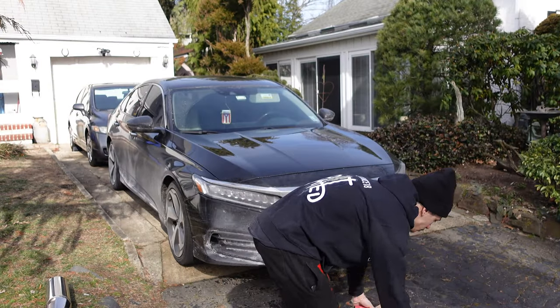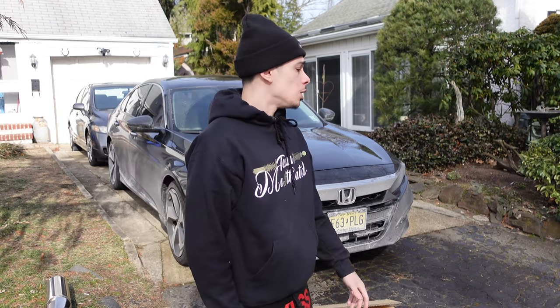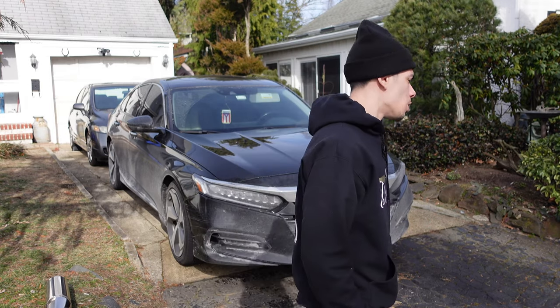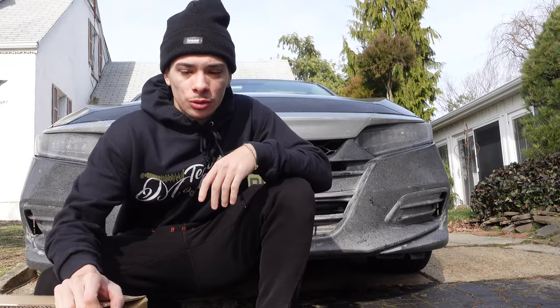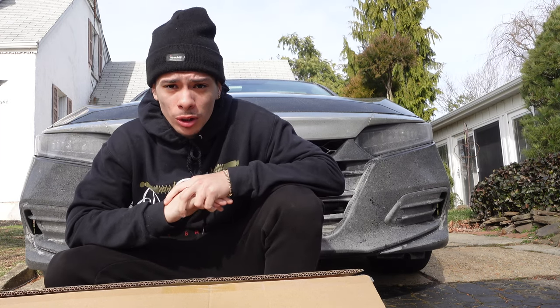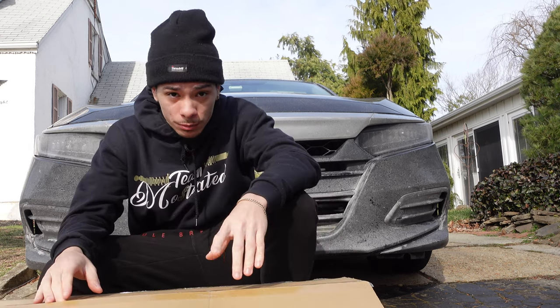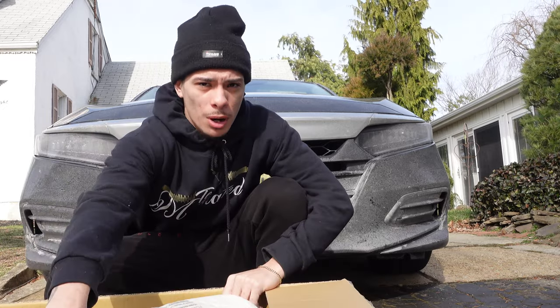I'm going to take these boxes out of my car and show y'all what it is. I just needed to put my camera down somewhere — I don't got a tripod, just a little small one. I already opened this up because I got to be paranoid, and I wanted to make sure it wasn't broken or anything when it shipped. I wasn't going to re-tape it and do a fake unboxing, but I'm about to show y'all what I got. Some of y'all probably already know by the box.